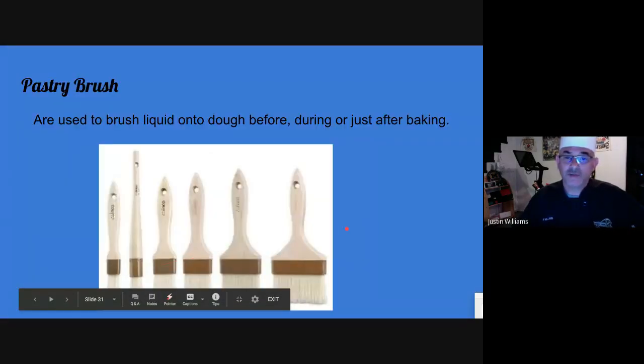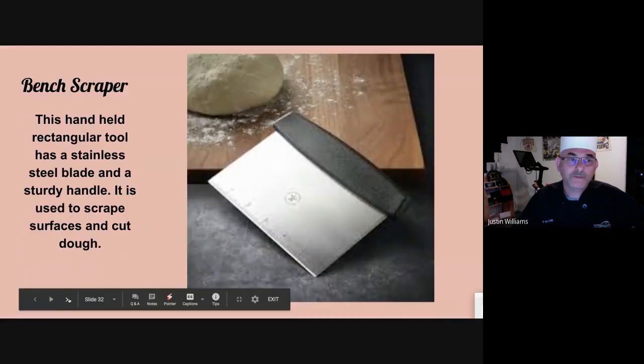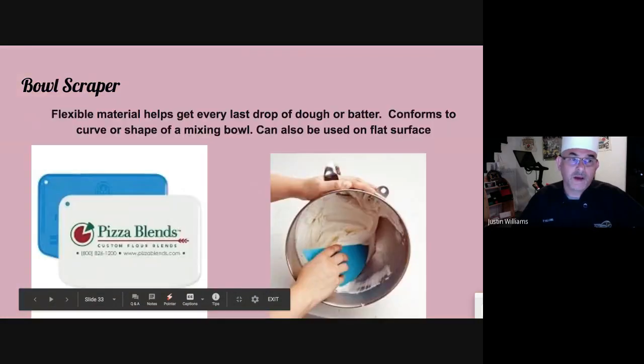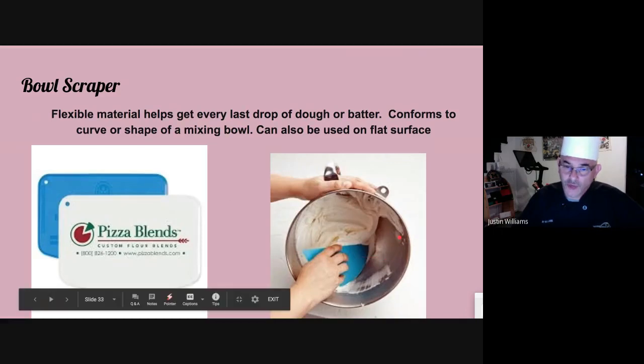Pastry brushes — fantastic for before, during, and after adding egg wash or glaze of any kind. Bench scraper — fantastic for cutting dough as well as scraping the bench after the dough is done. It's really good for cleanup. Bowl scraper — flexible and pliable. It goes with the contour of the bowl and you can get every last drop out.